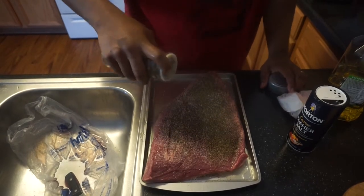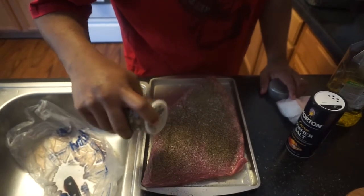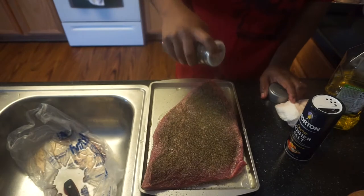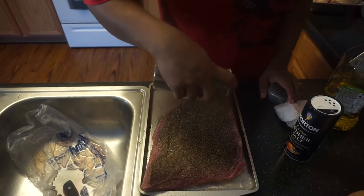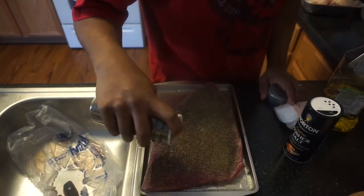You want enough so it gets that flavor through the meat. You can also try using fresh black peppercorn — I just don't have it in stock right now.